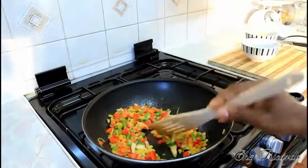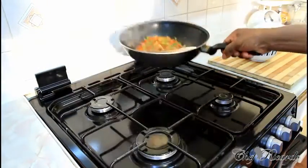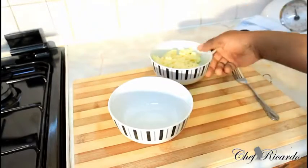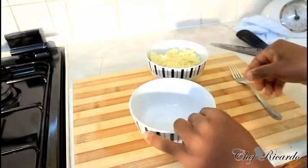Now the veg is finished. I'm going to put this on the side. Right here I have some strong cheddar cheese, already grated, which I'm going to use for the omelet.